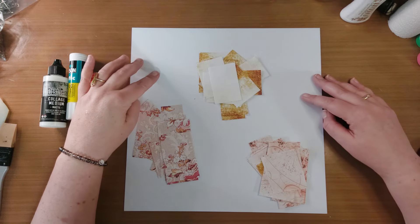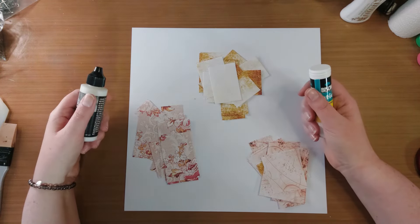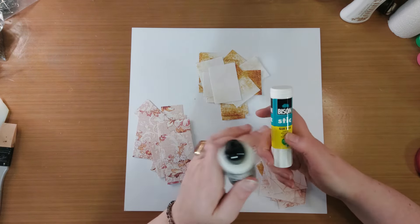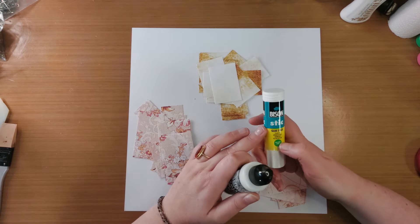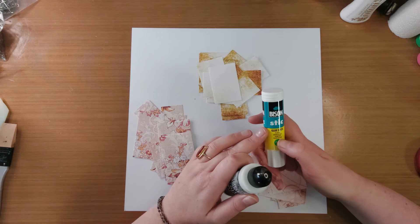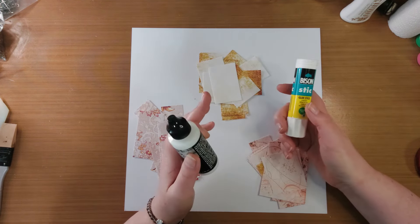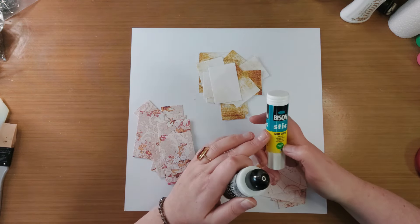Deze kant is wit, dus wat dat betreft komt het allemaal goed uit. Dat verlijmen kun je op heel veel verschillende manieren doen. Je kunt een lijmstift gebruiken. Gebruik dan wel een goede lijmstift. Deze van de Bison, dat is een goede lijmstift. Die kun je kopen bij de Action. Helemaal niet zo heel erg duur. Tombow heeft ook goede lijmstiften. Natuurlijk de Pritt, dat is ook een goede lijmstift. Maar gebruik wel een goede.